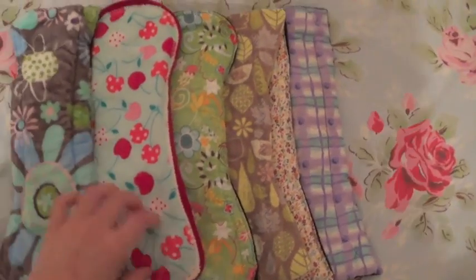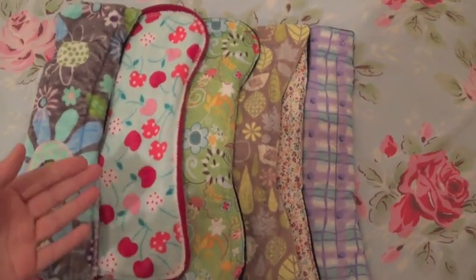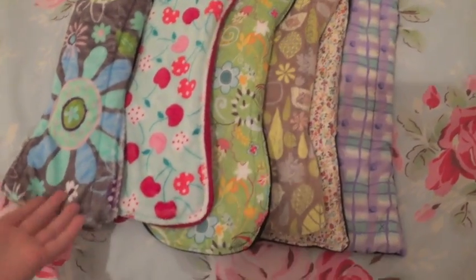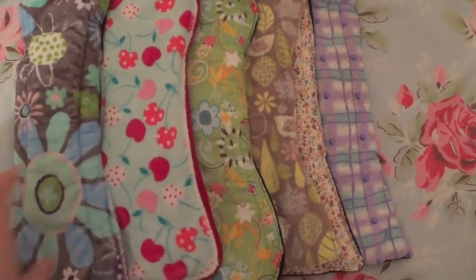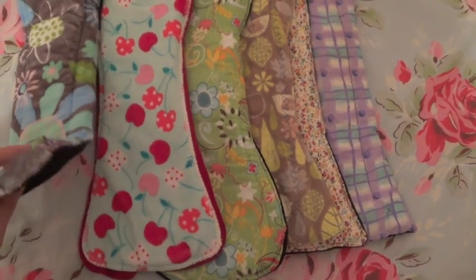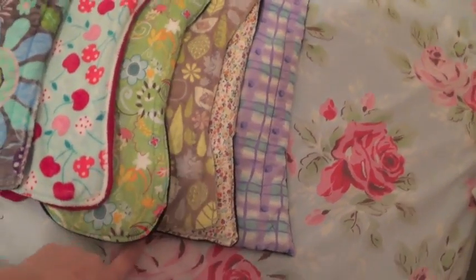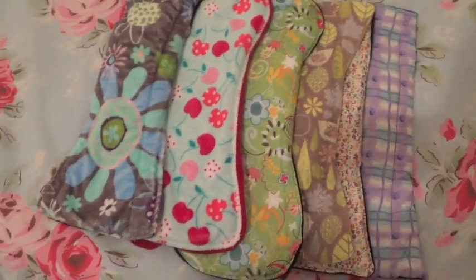So those are my pads. I don't have a lot of overnight pads because I only have actually one, maybe two nights I need to wear an overnight pad for — so it seems ridiculous to have any more, and I have plenty here. I do have another Cosy Cloth downstairs that's in my emergency bag — other than that, that's all my pads.